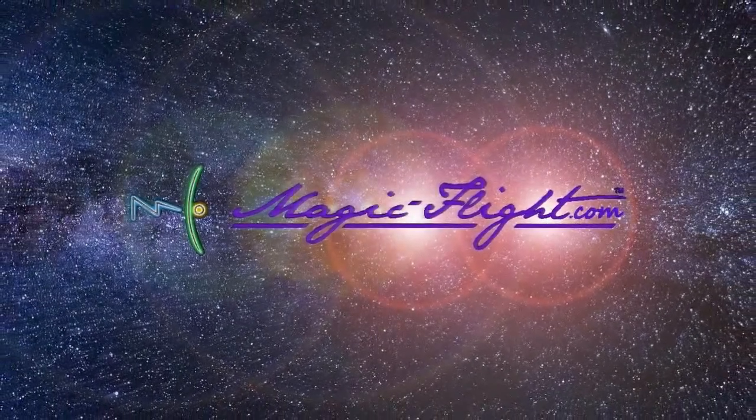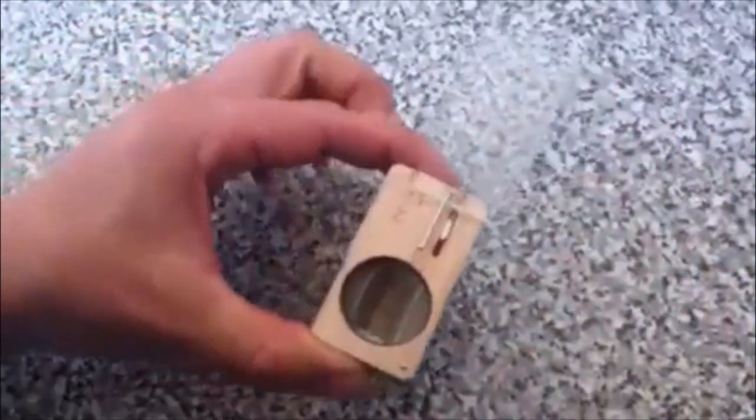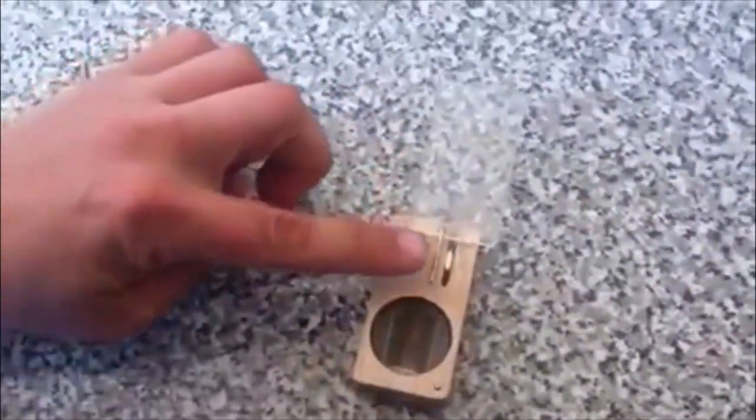Here's a quick technique for tightening the cover of your launch box. First, open up the launch box — or the cover rather — 180 degrees. This little pin right here is the cover pin.